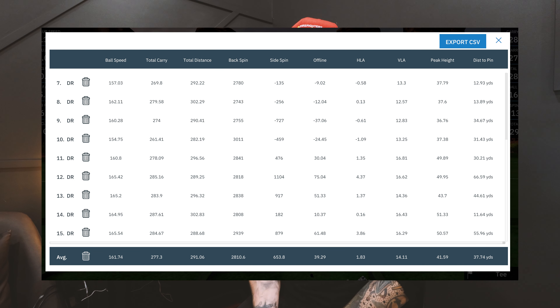There's round one with the Haywood driver. I was going to throw out some of the mishits, but that's part of it - I'm warm, I'm swinging well, the mishits are part of the game. Numbers: average ball speed 161 - right on average for me, round it up to 162. Average total carry 277, average total distance 291, average spin 2800. That's right on average for me. Some of them got out there - the second-to-last one was 165 ball speed, 287 carry, 302 total distance, 2800 RPM, and about six yards offline. This thing, you can move it for sure.